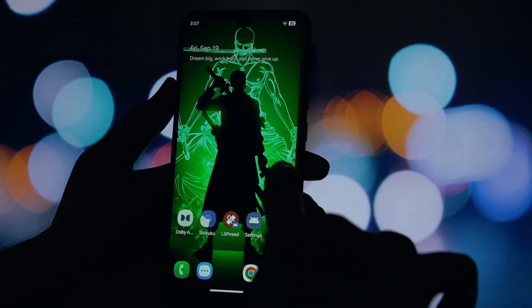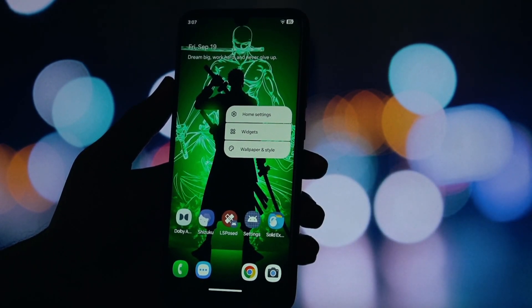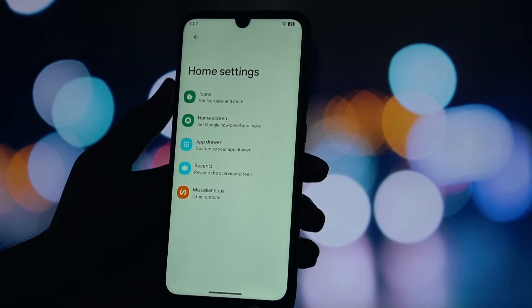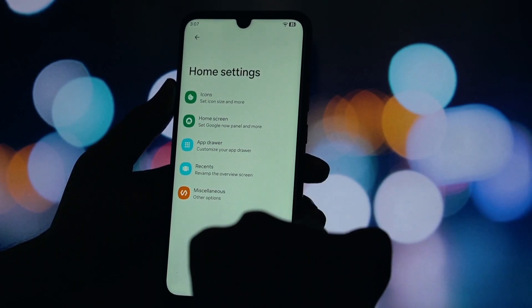So there you have it. In just a few simple steps, we've completely transformed this phone's user experience using just one Magisk module. Thank you all for watching, and I'll see you in the next one.